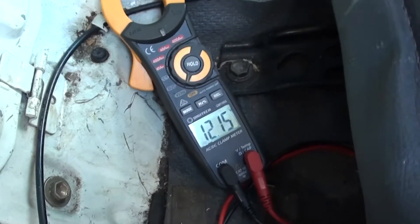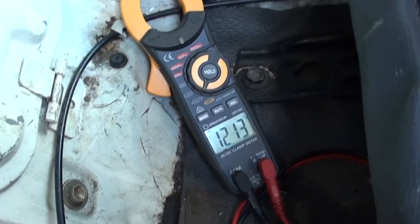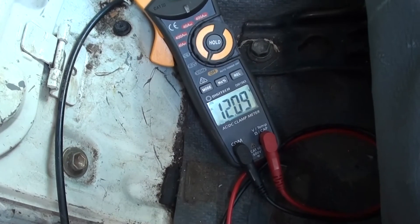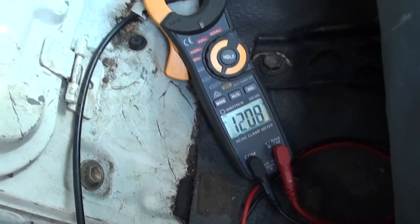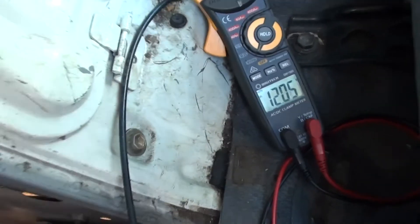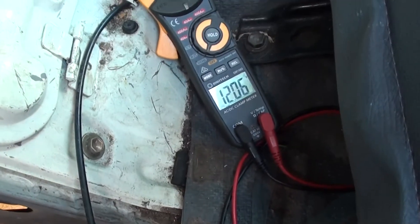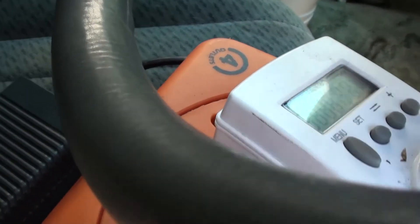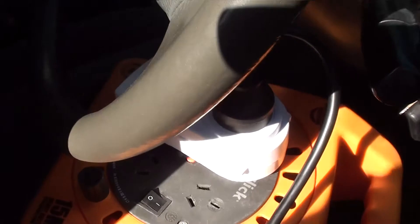Lead acid batteries will find a point where they balance out and stop discharging. The biggest problem is I don't drive this poor vehicle enough, so it just goes flat sitting in the driveway — I drive my work bus all week. 98 watts — alright, we'll come back to this in a minute.